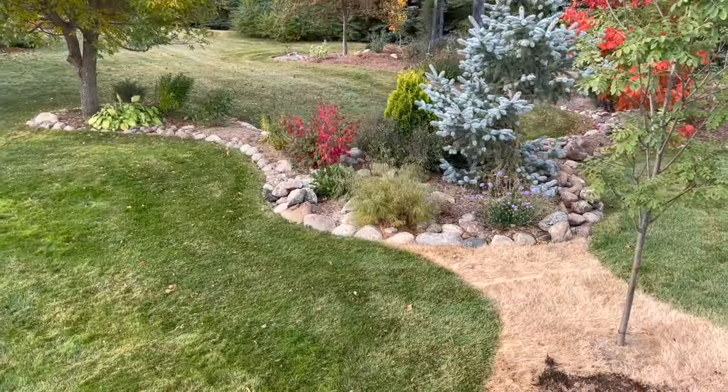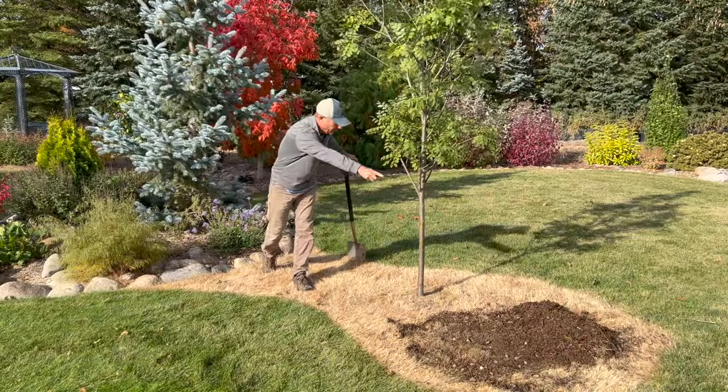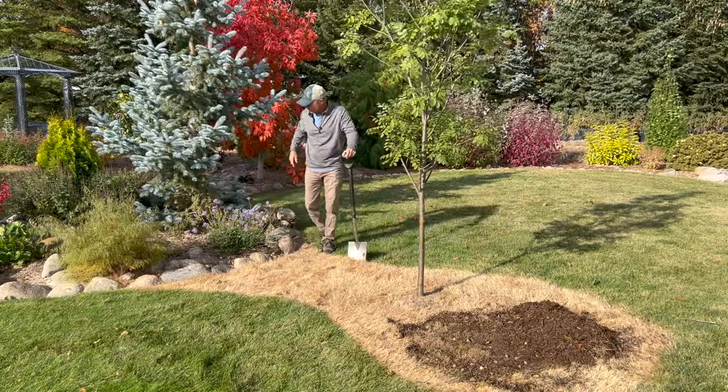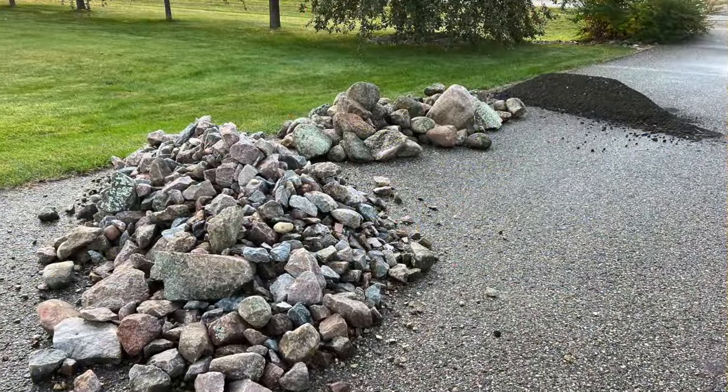For our project today, we're going to expand this existing landscape bed into this area. We've got some materials from a previous job we're going to use up — we had some field stone, some different riprap rock, and some pulverized soil.